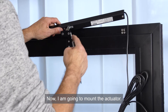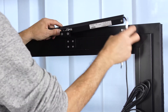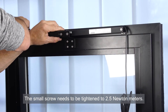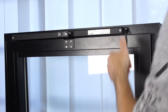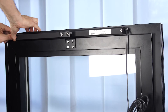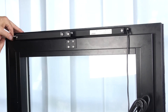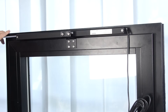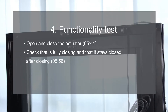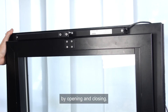Now I'm going to mount the actuator. First, I mount the chain to the bracket — the small screw needs to be tightened to 2.5 Nm. Now I mount the other two brackets and secure the screws. I test that the actuator is functioning correctly by opening and closing.